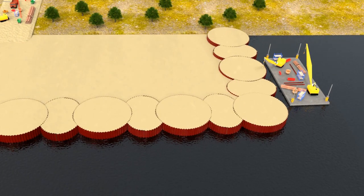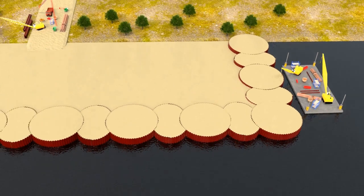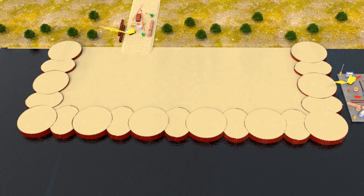The major advantage of this cofferdam is that all the cells act as independent, self-supporting units. So if one cell collapses due to interlock damage or something, it does not adversely affect neighboring cells and a catastrophe can be prevented. Thus, they can be used even for widths more than 21 meters and are generally used for construction of dams, locks, etc.